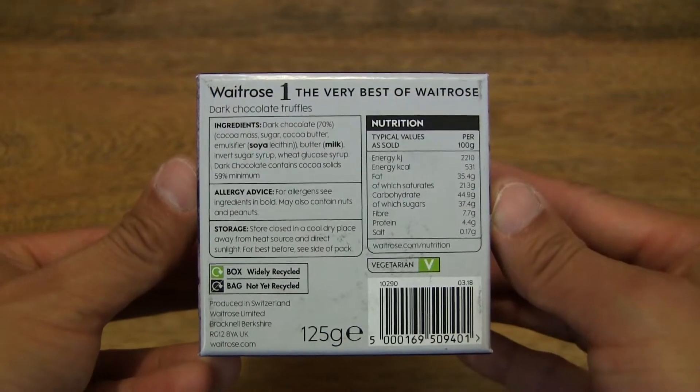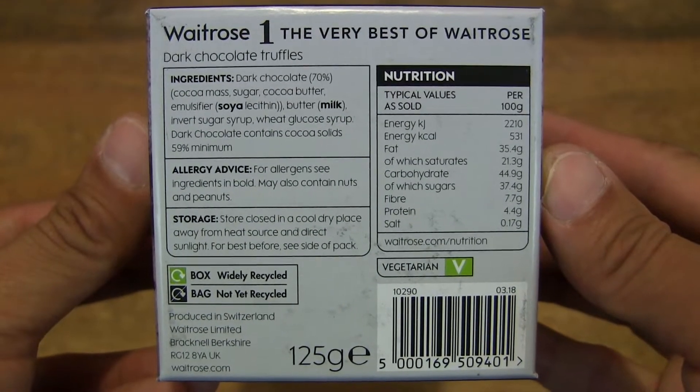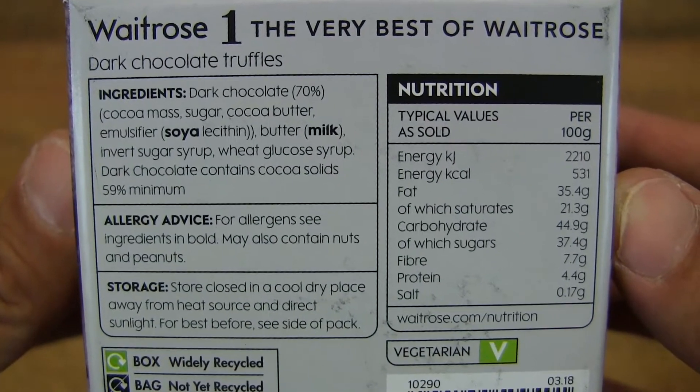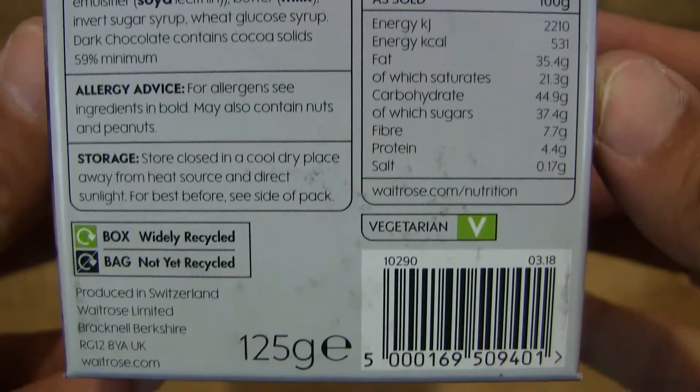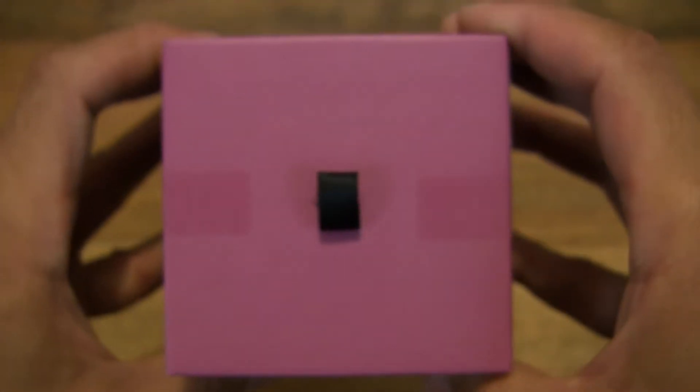And taking a look on the base or on the side of the box, there is some ingredients and nutrition information. And it's suitable for vegetarians.